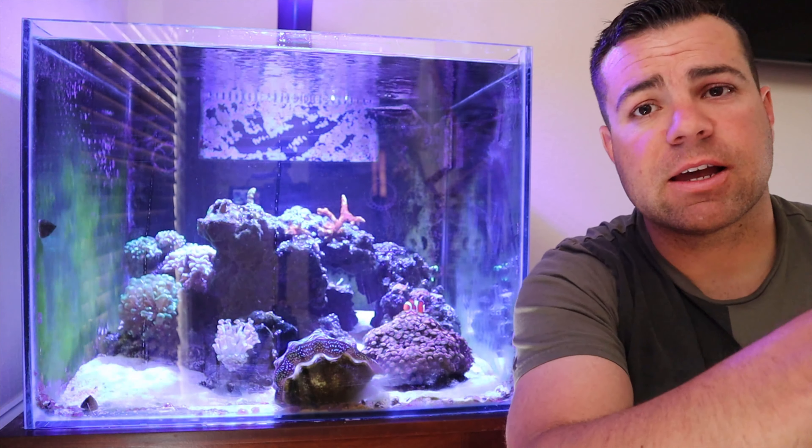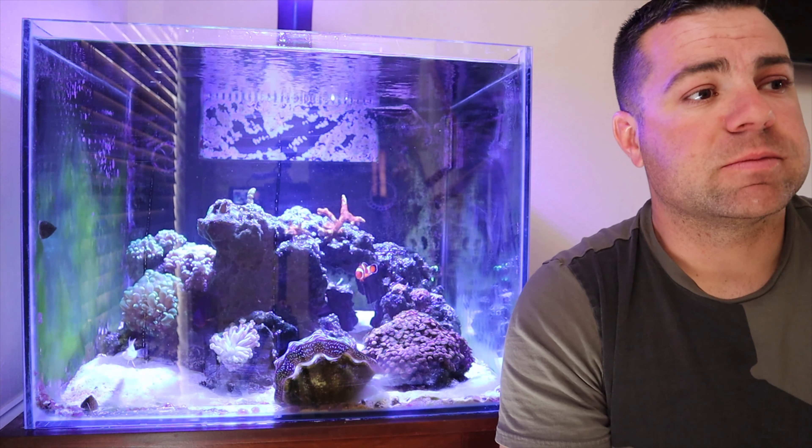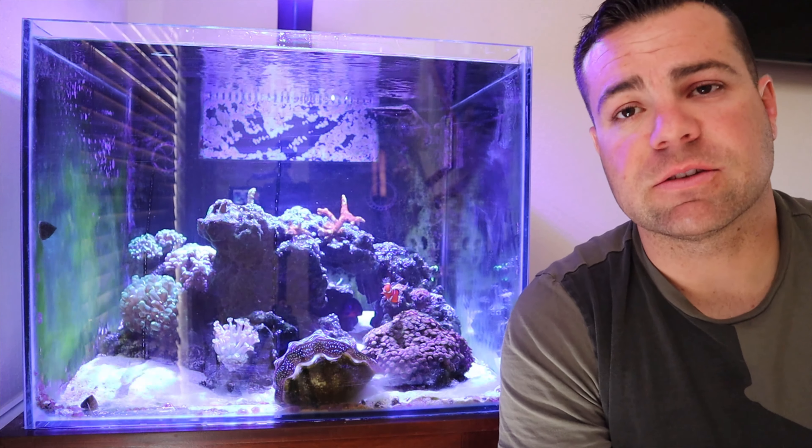So this is going to be the last time you see the tank in this manner. I'll give you guys a close-up just so you have an idea, but it's getting a complete overhaul. I've got new rock cycling in the garage — it's been in there a couple of weeks, maybe a month now. It's cycling, doing its thing, and it's already aquascaped. I've got a biobrick in the 75 getting beneficial bacteria, so in a couple weeks I can switch everything over and make this a completely new system.